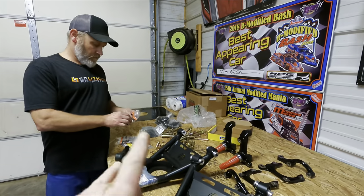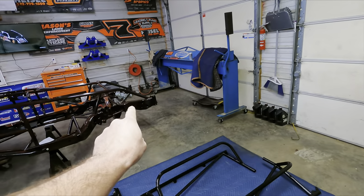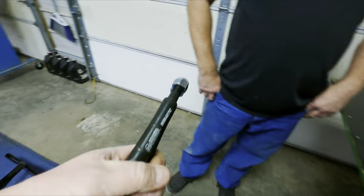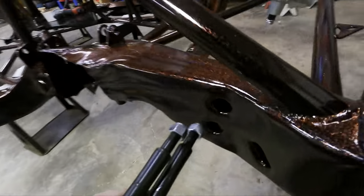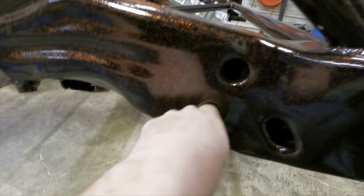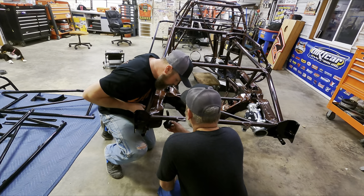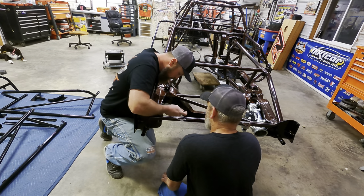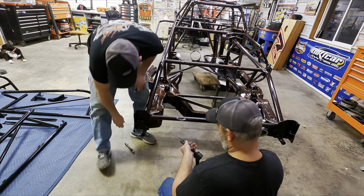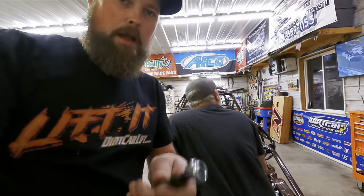We've got our idler arm and some trick pieces from Weir's Machine to mount it and keep you from losing your socket down in the hole. Here are the two trick pieces — they go right through the frame. How many times have you lost your socket down in that hole? Well, not anymore. We need to bore that hole out — we'll go mic that and drill it out real quick.